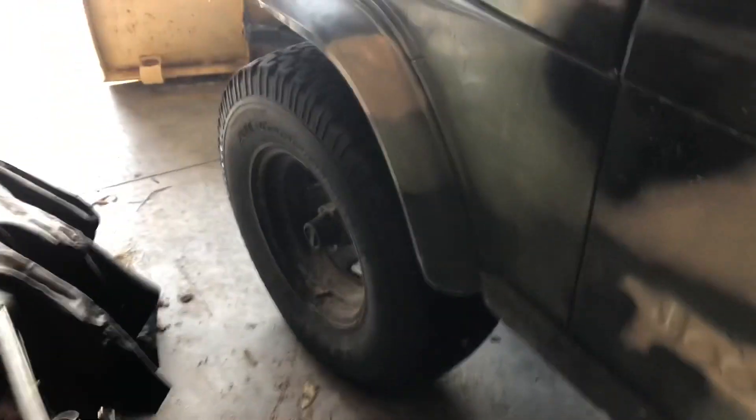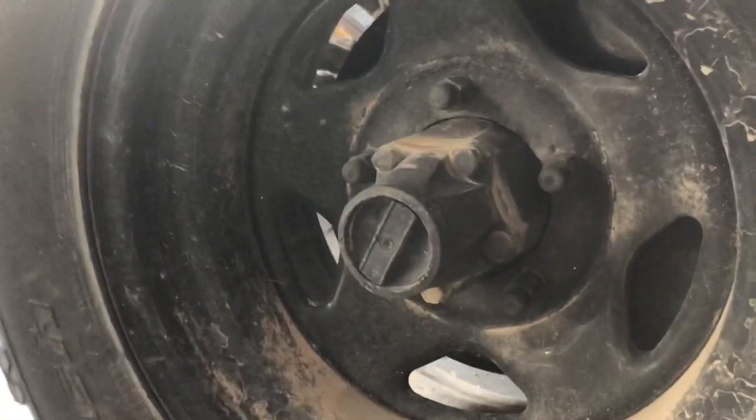A little jeep like this actually has locking hubs. This is important for the four-wheel drive — you gotta turn that to where it says four by four. And we're ready to go.